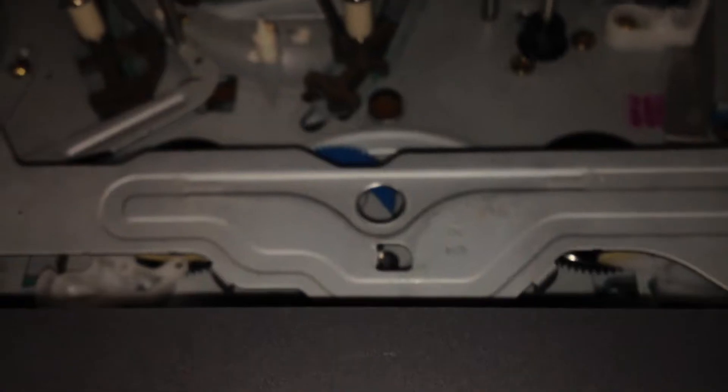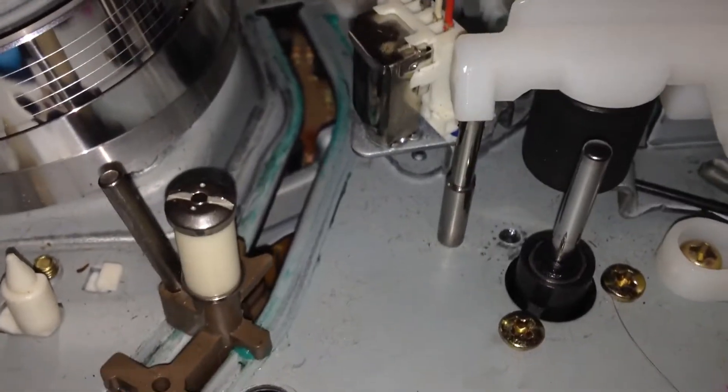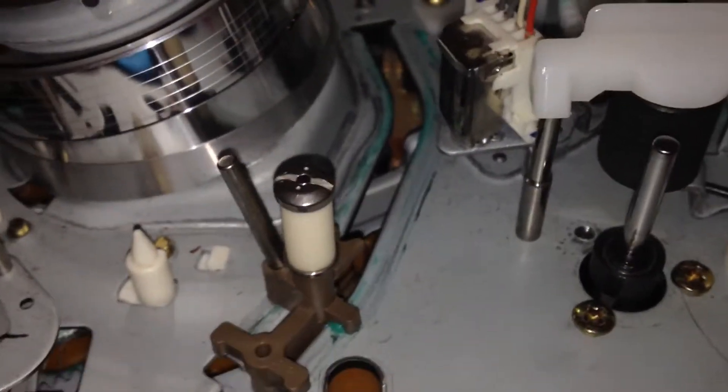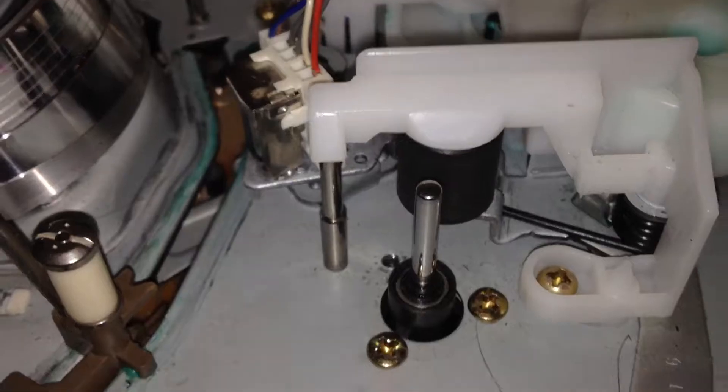which turns the VCR's spindles to fast forward and rewind — and that was the problem, I had to fool around with it. Here's the pinch roller. This is unusual; I've seen it like this in other videos of Daewoo VCRs. There's the power supply, and here's the capstan. Here's the erase head.